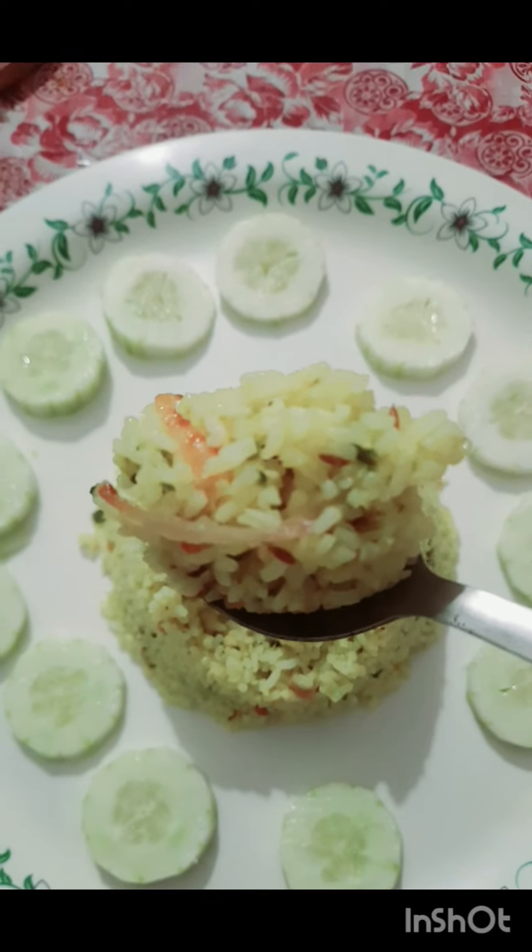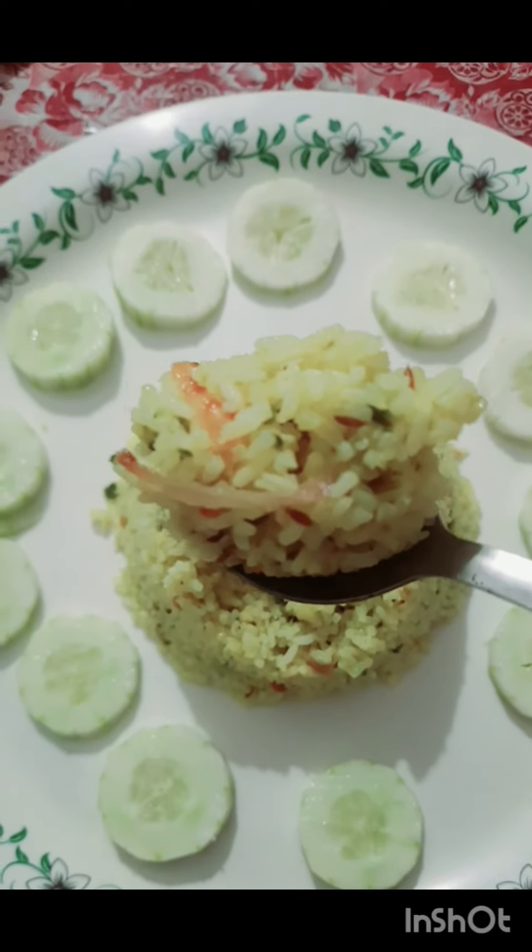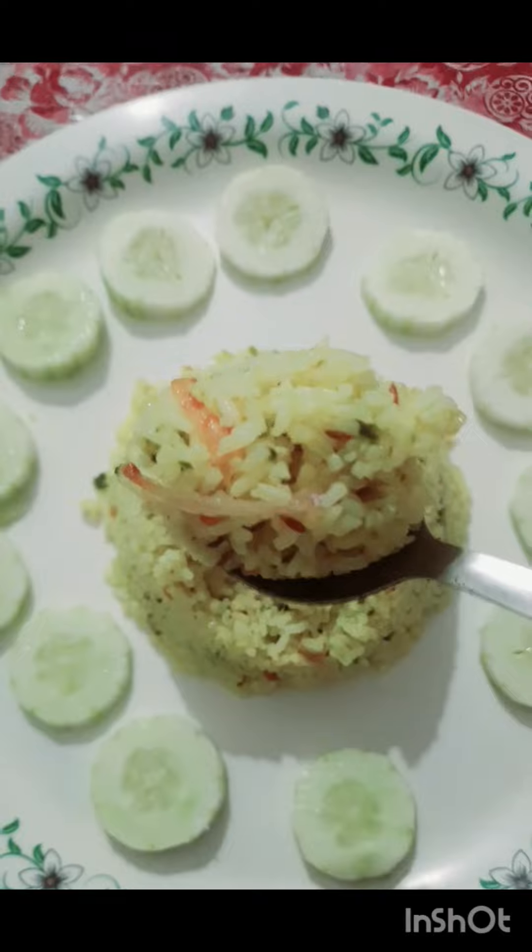Hi, Hello, Namaste, welcome to my channel. Now, you are going to eat beer kai fried rice. It has a lot of taste.